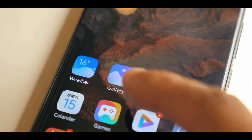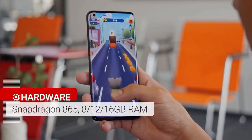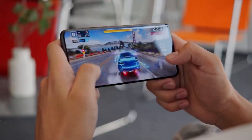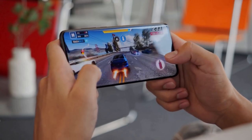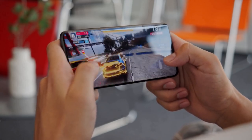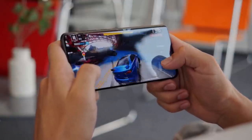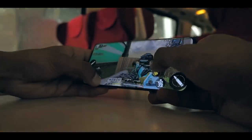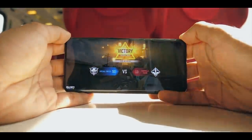The Xiaomi Mi 10 Ultra skips the fresh Snapdragon 865 Plus in favor of the regular 865. Either way, the Xiaomi Mi 10 Ultra is very fast. I didn't have a single performance problem in my week with this device. I played lots of games, took many photos, and did a lot of multitasking. I just couldn't get the Mi 10 Ultra to stutter. It comes with 8, 12, or 16GB of RAM depending on the variant.